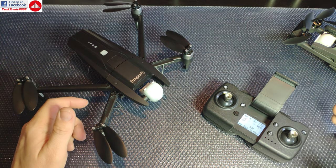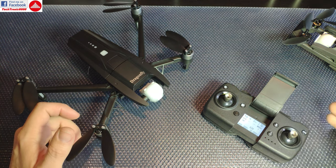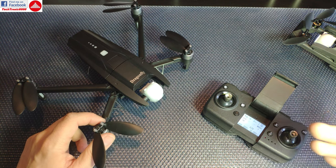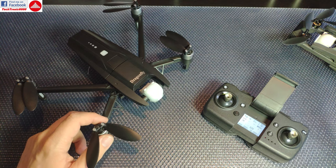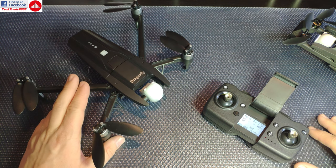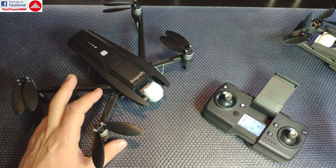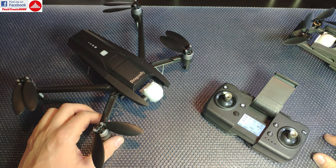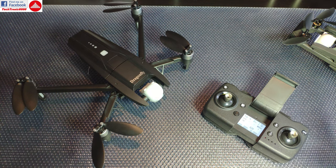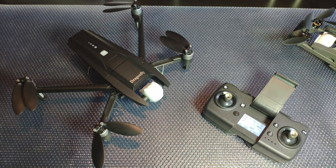That's it for part one. I can't fly it right now because there's a blizzard outside with wind gusts around 100 km/h. I'll have to wait for the weather to settle, then test fly it and capture some camera footage. Be sure to follow my next uploads — the second part with the flight test is coming as soon as possible. See you then!